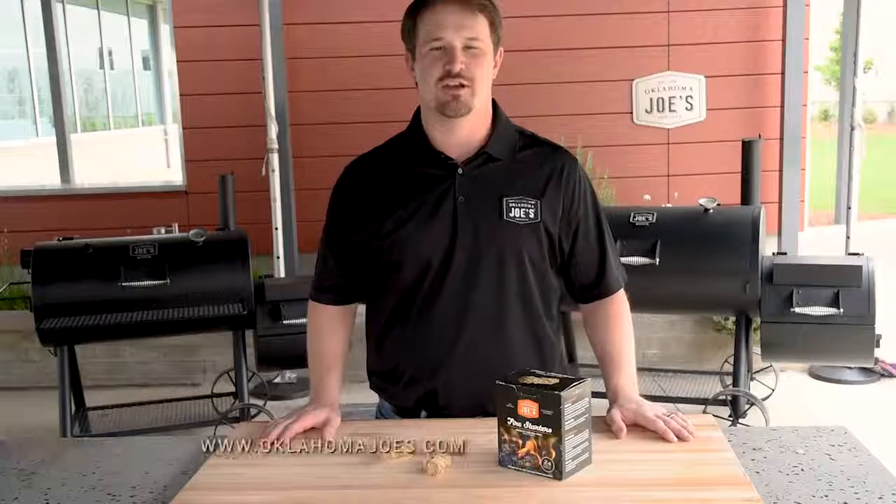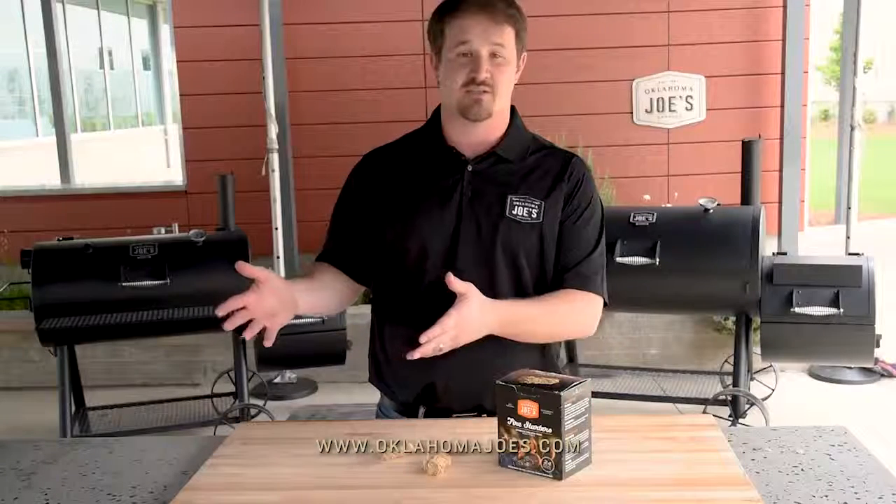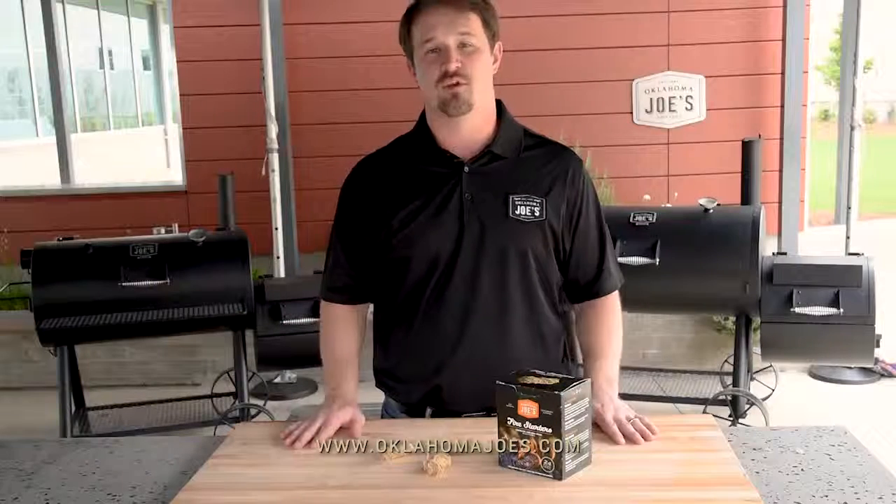Please subscribe to our YouTube channel. We're going to do a couple of additional videos that show you how to use these fire starters as well as some additional accessories that pair very well with them. Thanks for watching today — I hope this was useful and we'll catch you next time.